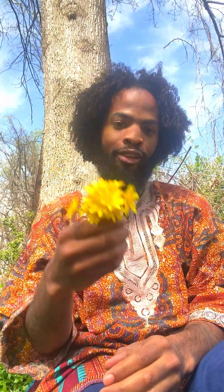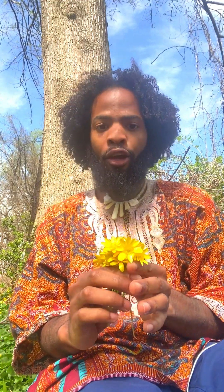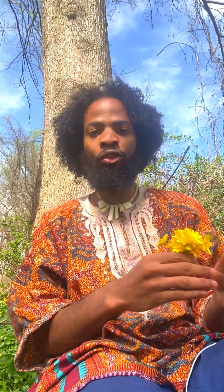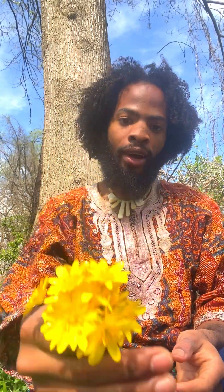Peace and graceful tidings to the tribe. Here I have my lovely friend selenodyne welcoming us to the spring. If you are near creeks, rivers, ponds, or even low valleys, you're going to find this plant.